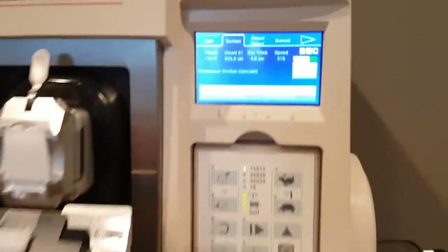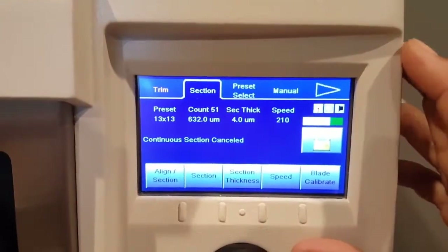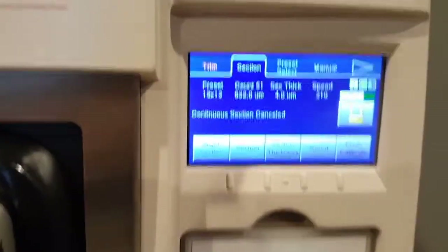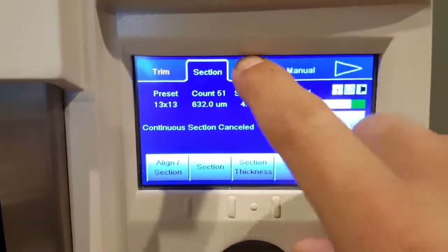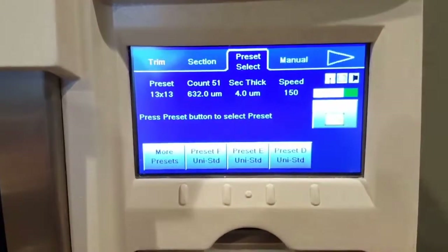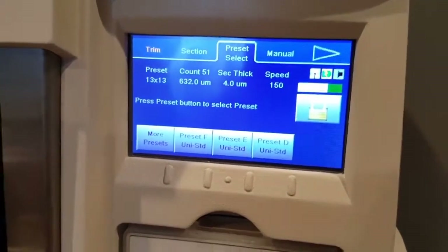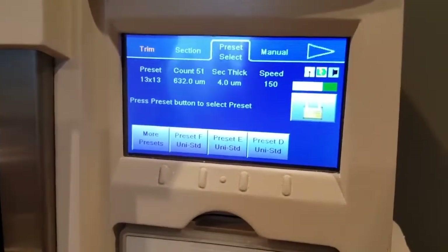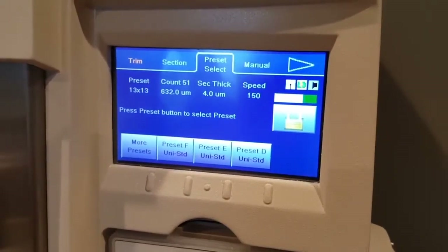Basically, that is the automatic functionality of this thing. On the preset, you can actually create a program for what type of block you're cutting. I don't know too much about that, so I'm going to figure that out and maybe do another video after this one.